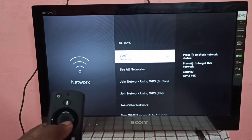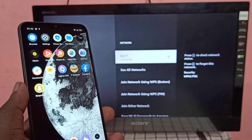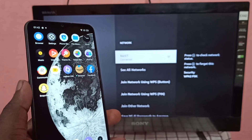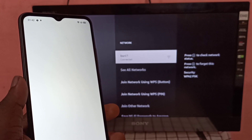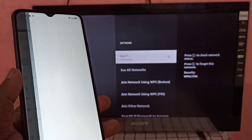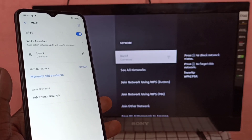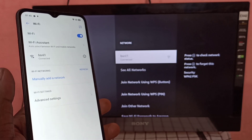BSNL1 is the name of the Wi-Fi network. Now let me take the Realme mobile phone, go to Settings, open the Settings app, then go to Wi-Fi. You can see this Realme phone is also connected to the same Wi-Fi network named BSNL1.